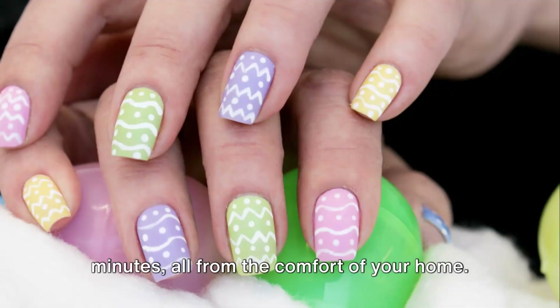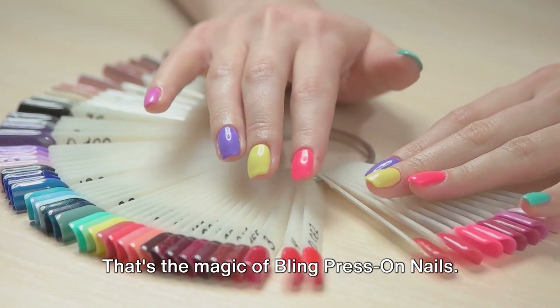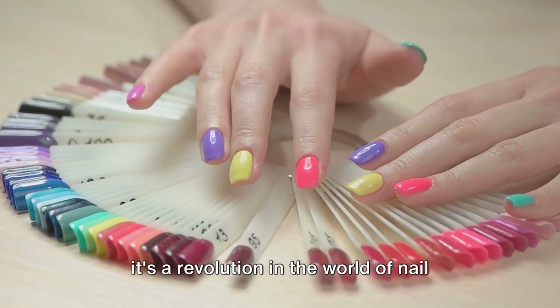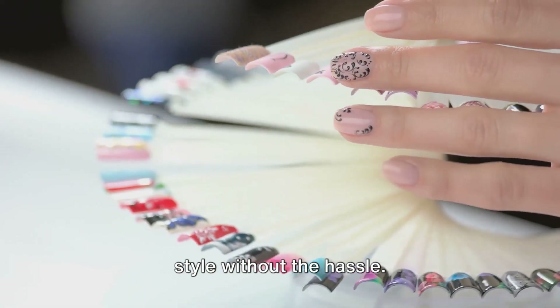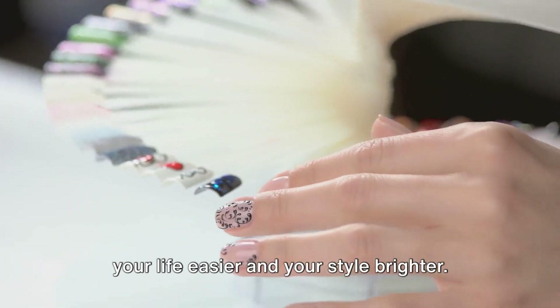Imagine getting glamorous in mere minutes, all from the comfort of your home. That's the magic of Bling Press-On Nails. This isn't just another beauty product — it's a revolution in the world of nail art, a secret weapon for those who crave style without the hassle. Bling Press-On Nails are here to make your life easier and your style brighter.